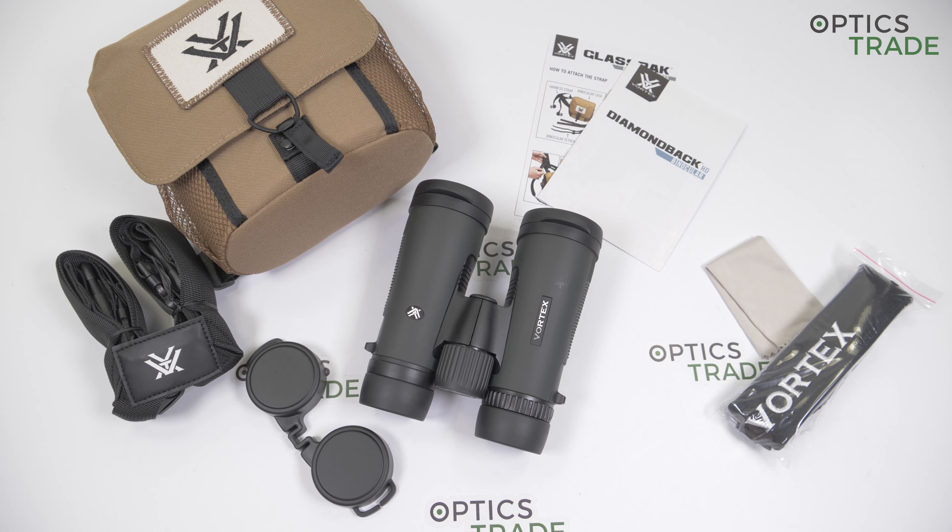Hello and welcome back to another review made by OpticStraight. In today's video I will do a short review of Vortex Diamondback HD binoculars in configuration 8x42.